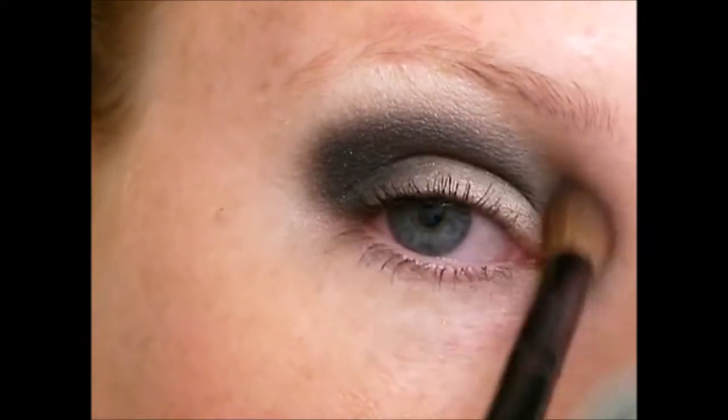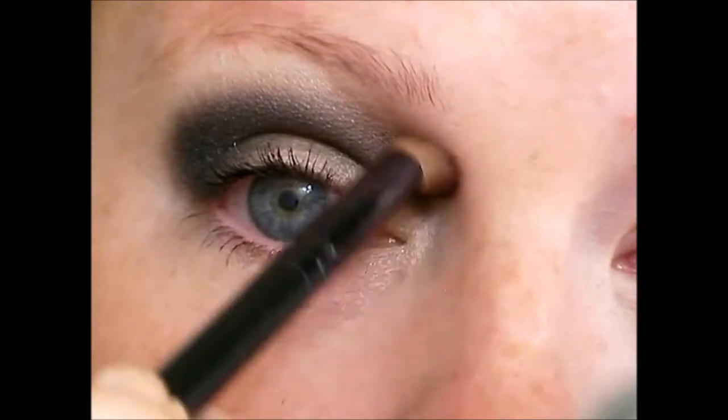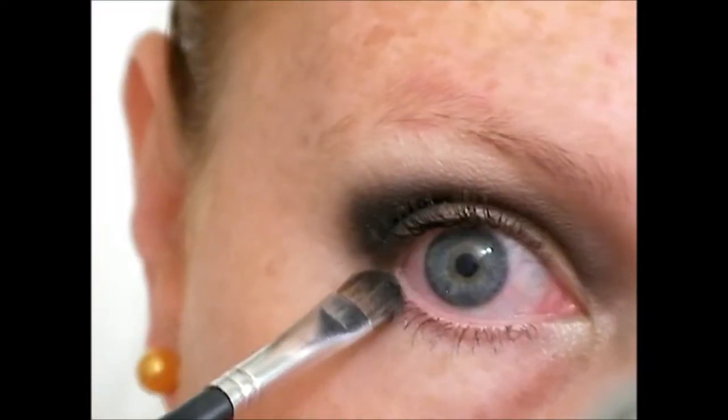Of course you see me blending yet again. It was quite hard to get her exact eye shape when looking through all the different screenshots, but I did the best I could.